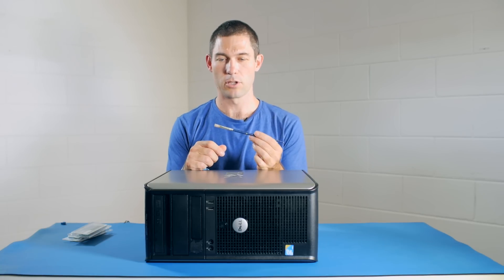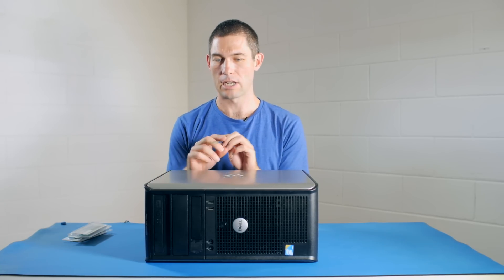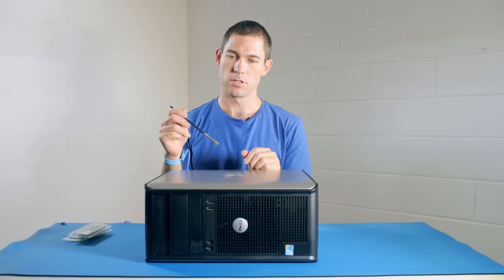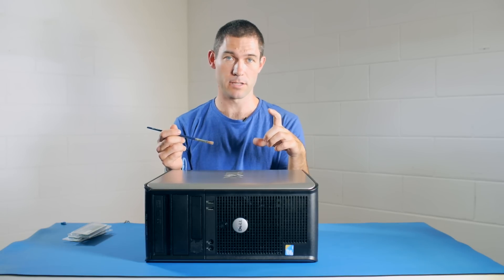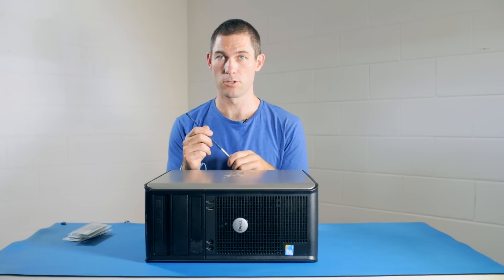A paintbrush. Now what am I using a paintbrush for? Well, sometimes desktop machines can get quite dusty, so a clean paintbrush is a good way to remove dust — just to make sure you don't have any dust in your memory slots or around the memory slots, or even on the modules themselves. If they're quite dusty and you want to clean them, a soft clean paintbrush is a good way to get them clean.